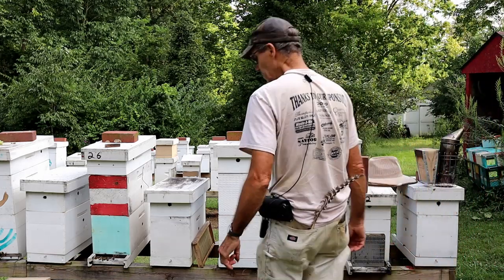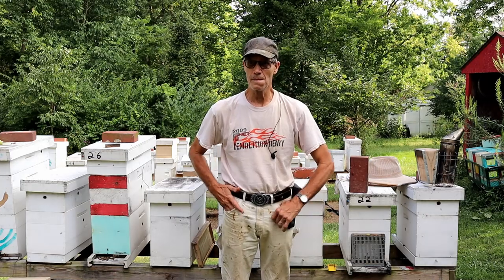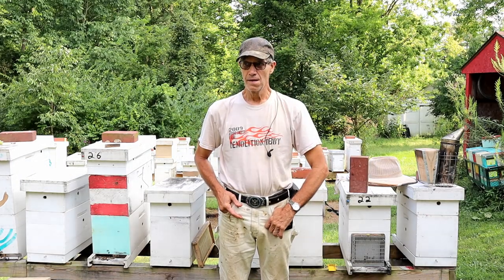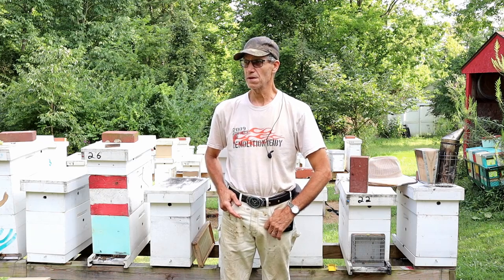Hi, and welcome to Little Bits Honeybee's YouTube channel. I'm the Skinny Bee Man. Today we're going to be talking about the essential tools you need every time that you go to the bee yard.